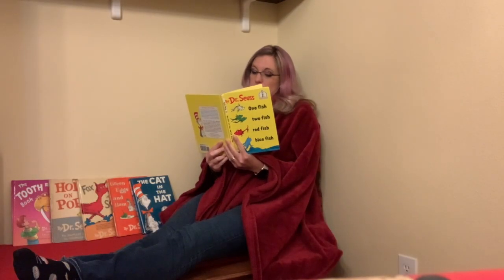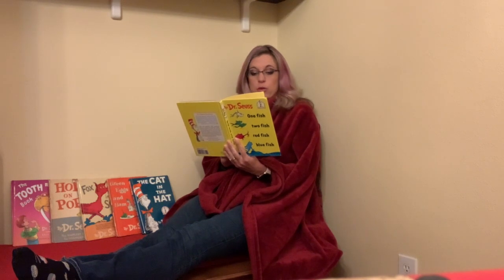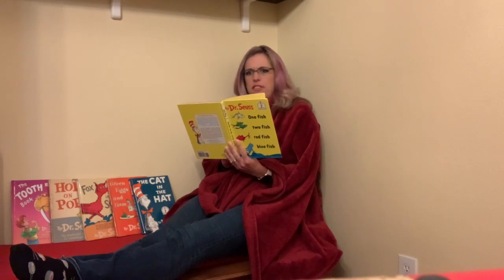One fish, two fish, red fish, blue fish. Black fish, blue fish, old fish, new fish. This one has a little star. This one has a little car. Say what a lot of fish there are.